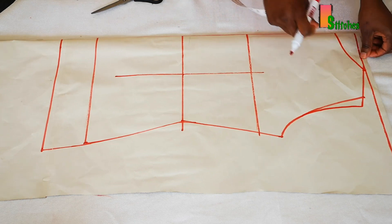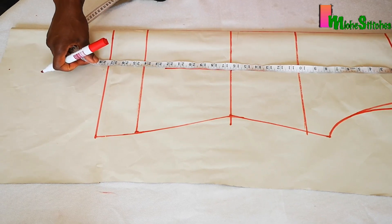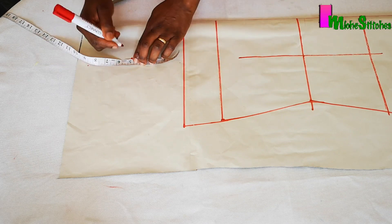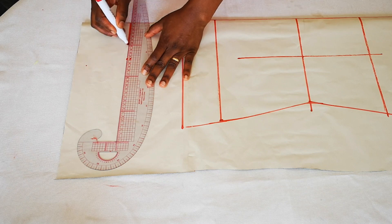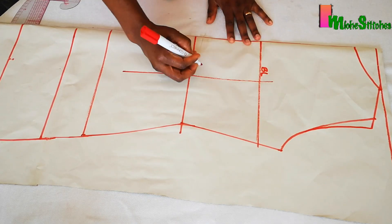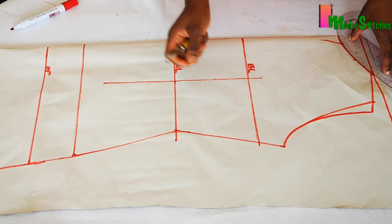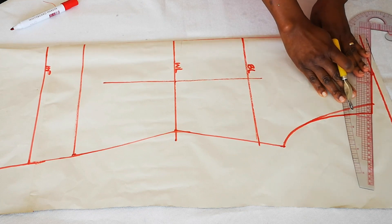The back pattern will be longer than the front. Instead of 27 inches, we'll make the back 32 inches — adding an extra five inches. You can add more depending on the length you want; modify it to suit your preference. This line is the bust line, this is the waist line, and this is the hip line, with the full length at the bottom. Transfer the pattern to the other side using the tracing wheel so we have it on both sides of the back pattern.